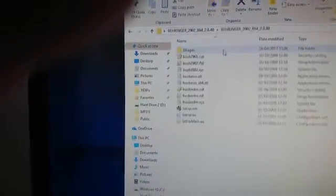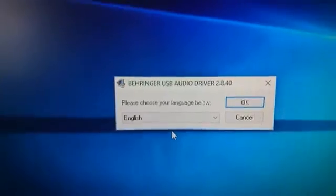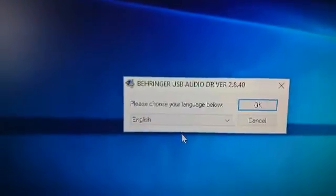So what we're going to do is install the driver itself. This is the 64-bit version I'm installing — there is a 32-bit version as well. Run the setup. I've already installed it so I'm not going to install it all over again.